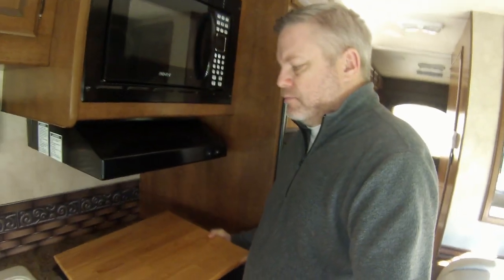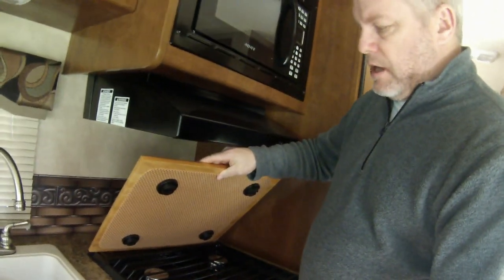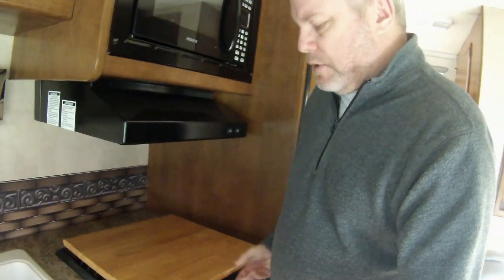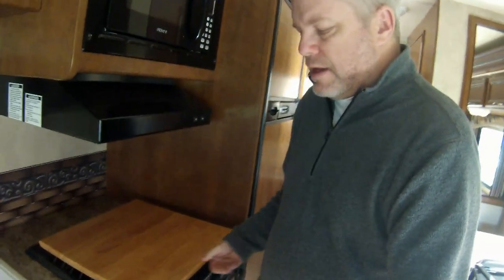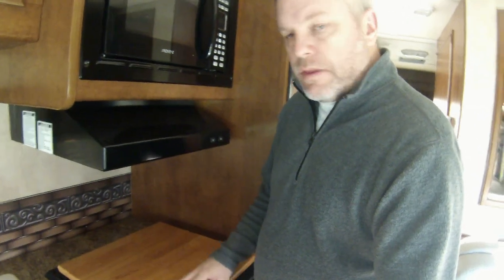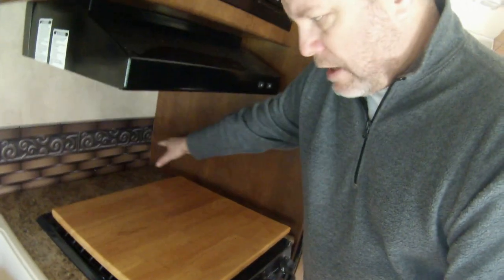So what we did was we went to Camping World and we bought this nice chopping block. This chopping block has a rubber mat on the back, as you can see, and these black feet that you attach by screwing them on. What this allows you to do is you set it on top, get those feet in place on the wires, push it down, and it's solid — it doesn't move around and it stops the stove from rattling.